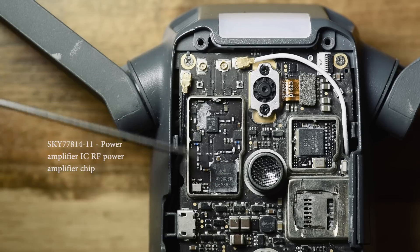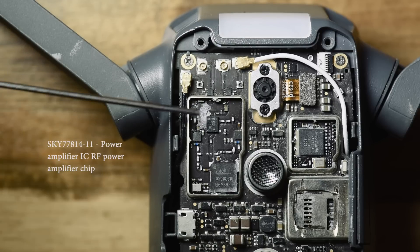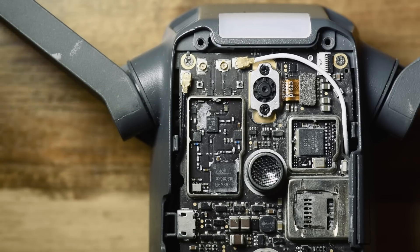Both these chips are used inside the Xiaomi Redmi 2A mobile phone — that's how I was able to find them. I Googled both chips and there was a teardown for that Xiaomi phone that used the same chips. I wonder if there's any connection or partnership between the manufacturers.